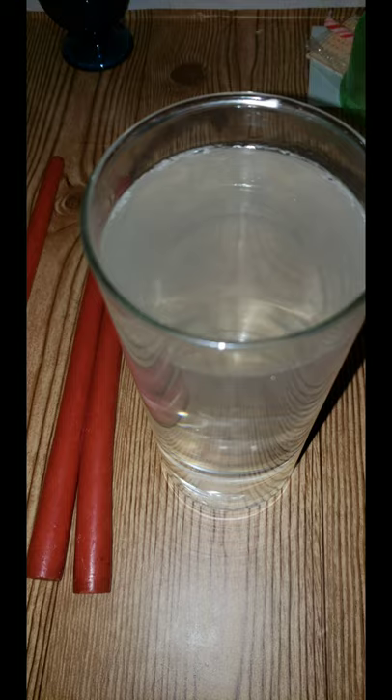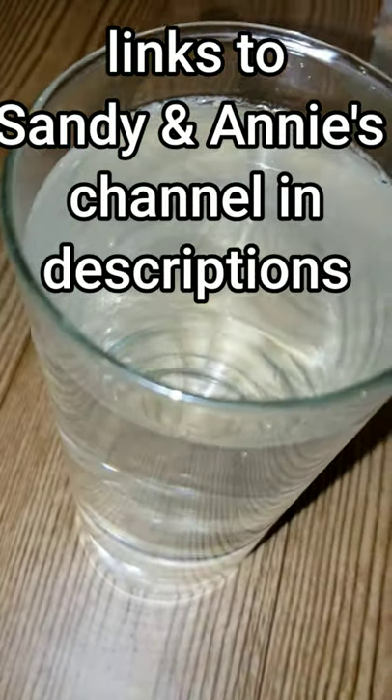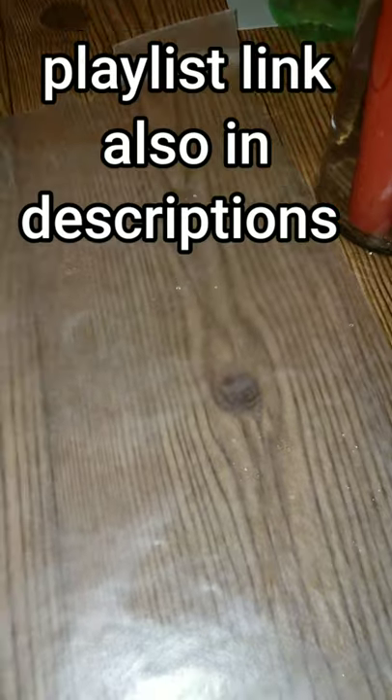All you need is hot tap water — not boiling water. Fill up a vase and drop the candles in, and leave them in there for a few minutes. I set the timer for four minutes for mine.